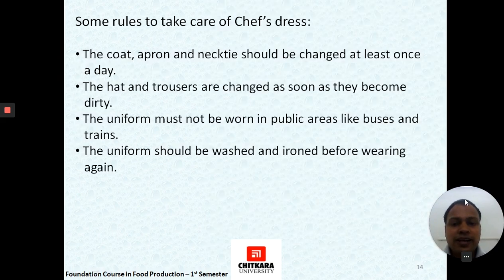We conclude with some rules a chef must follow to keep the uniform hygienic and clean. The coat, apron, and necktie should be changed at least once a day. The hat, chef's cap, and trousers should be changed whenever they become dirty. The uniform must be worn in the kitchen premises only and should not be worn while traveling in buses or trains. The uniform should always be washed and ironed before wearing again.